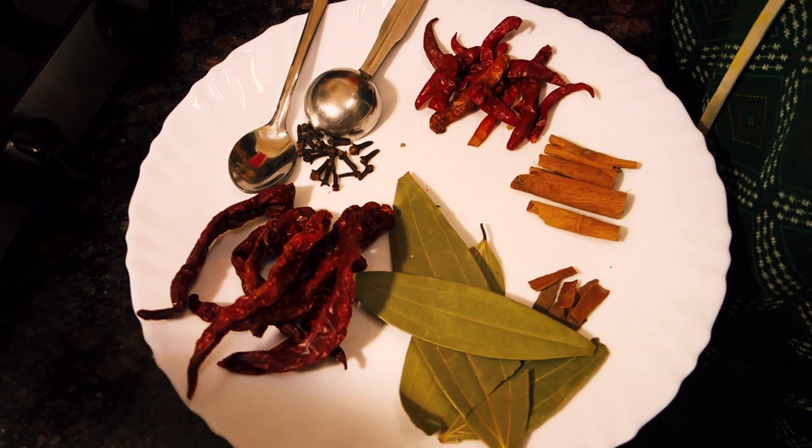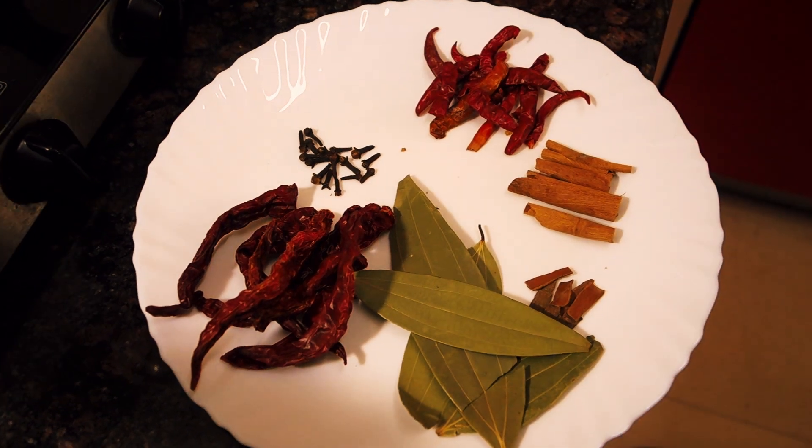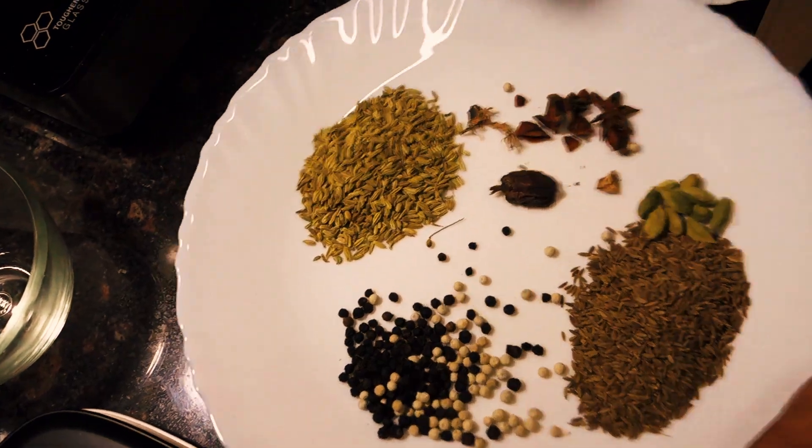While the coriander is roasting, we'll prepare the rest of our spices. On a plate, add 4 bay leaves, 7 dry red chilies, 15 cloves, and some cinnamon sticks.